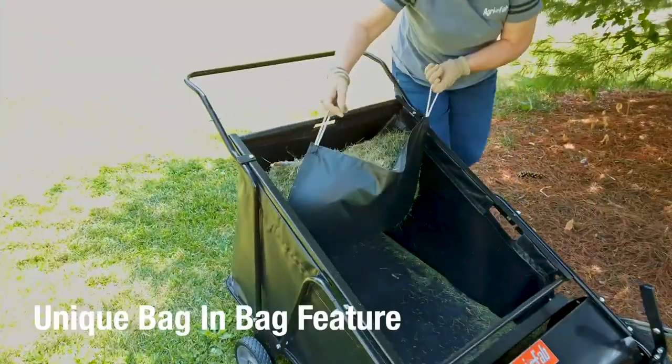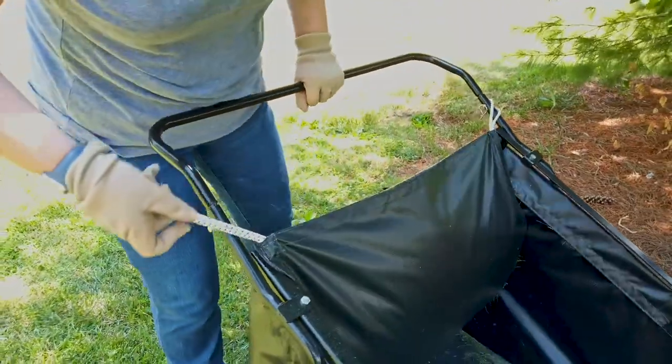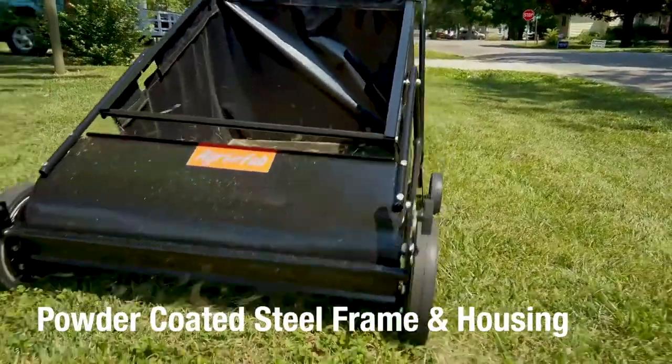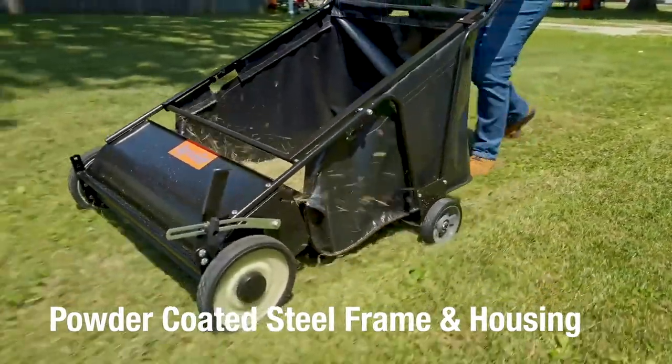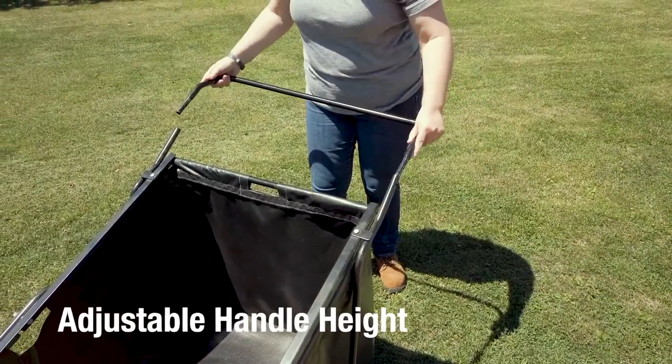Lightweight and easy to push, the unique bag-in-bag feature increases hopper capacity. A durable powder-coated steel frame and housing ensure your sweeper will last season after season. Adjust the handle height for optimum comfort and control with less effort.